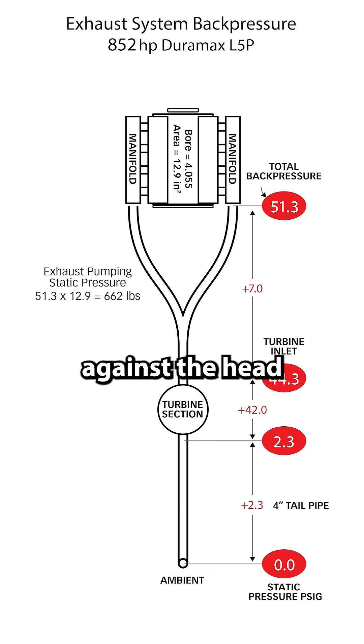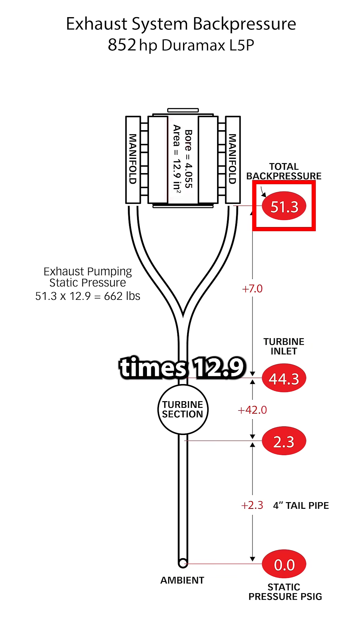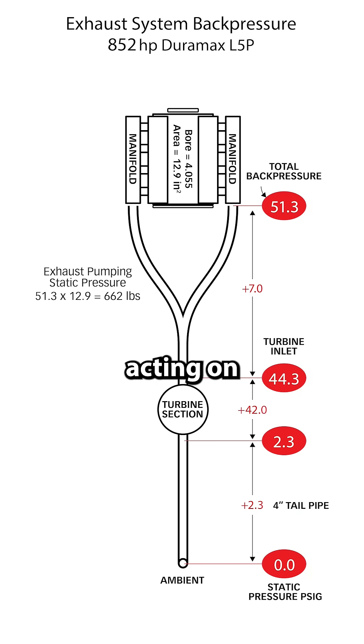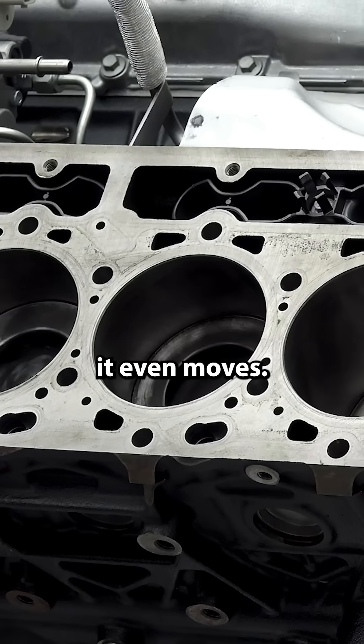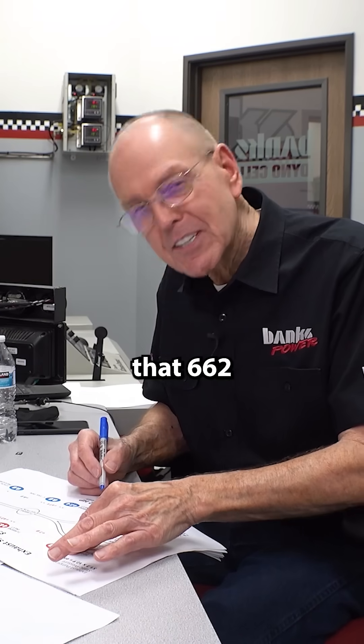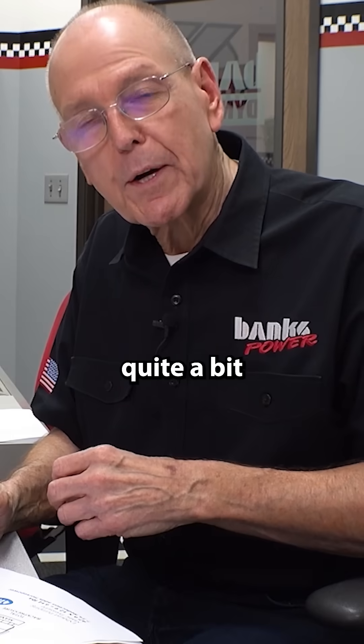Just the static pressure against the head of the piston is 51.3 pounds times 12.9 square inches — we have 662 pounds of static exhaust pumping pressure acting on that piston. That's before it even moves. When the piston comes up the bore, that 662 gets multiplied quite a bit.